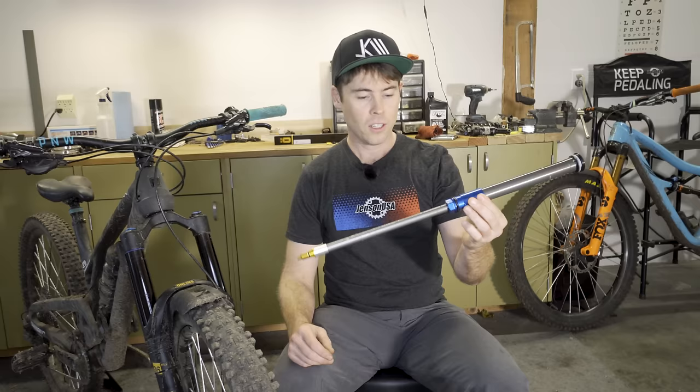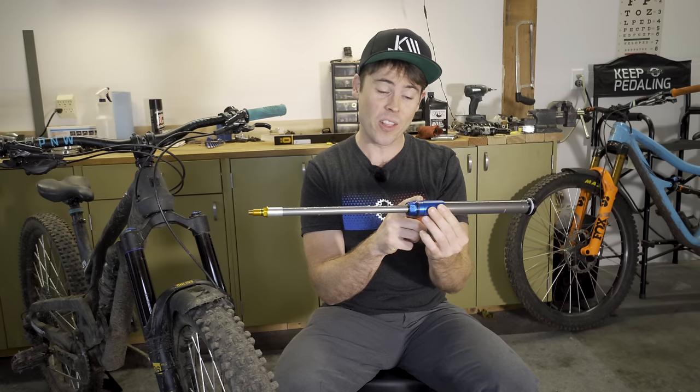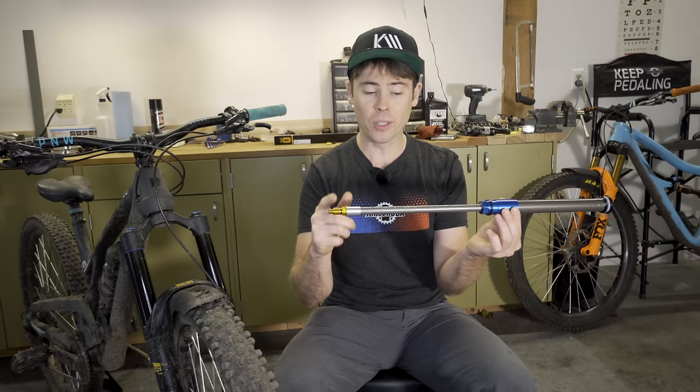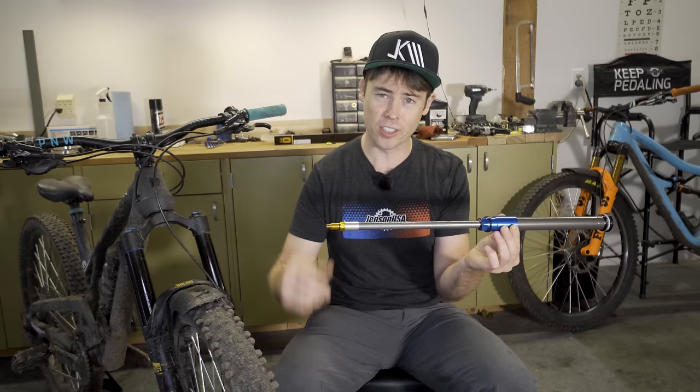Right here is the air cartridge. Up top we have the main air chamber, and then there's a negative air chamber down here that is automatically balanced — there's a transfer port in there. I know there are some patent things that other brands have, so I don't know exactly how they've solved their transfer port, but it seems to work just fine. Down below you can adjust the bottom-out resistance, kind of like progressivity with volume tokens in other forks.